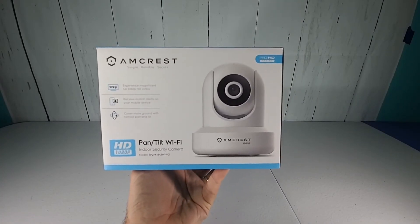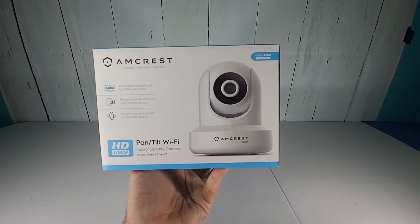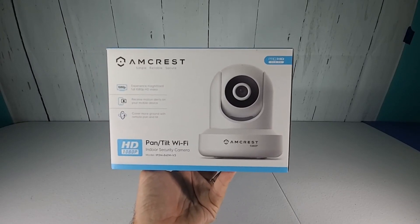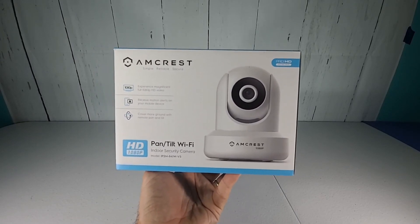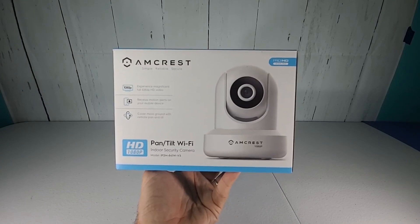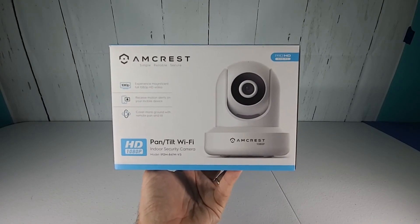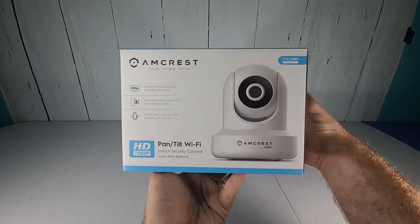Hey guys, I'm back with another tech review and this time I'm taking a look at the Amcrest Pan-Tilt Wi-Fi Indoor Security Camera. I purchased this unit because I have another one on my network that I've had for a couple of years and the camera works great. Never really had too many issues with it, so I decided to stick with the Amcrest name brand camera.